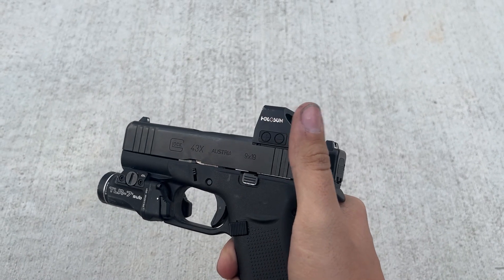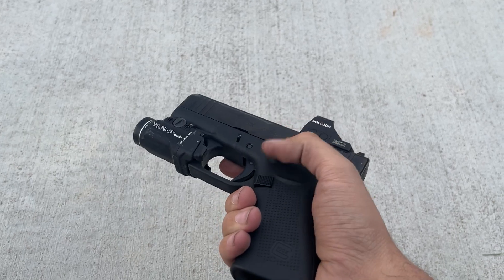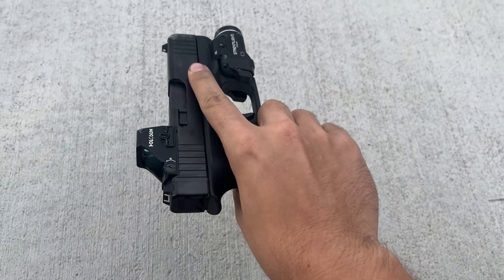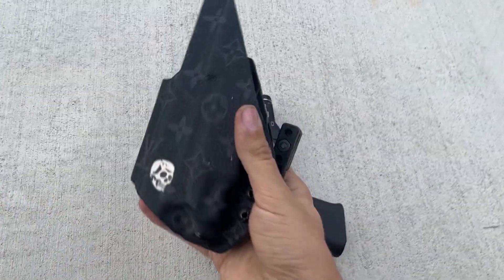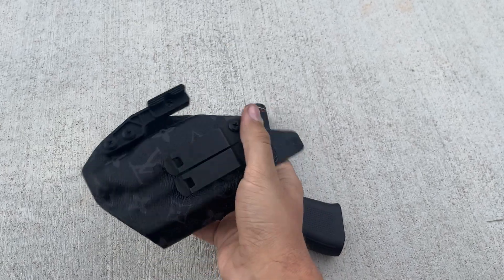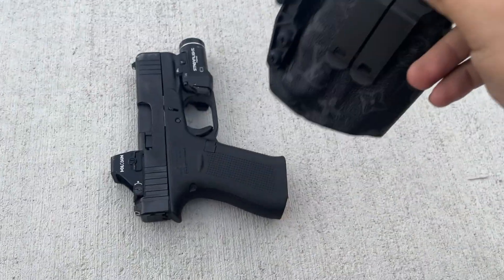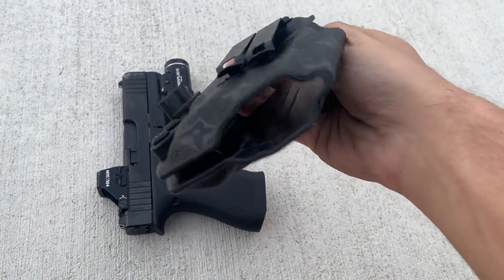Obviously I've also got the TLR7 Sub made for the 43X MOS. I've never looked back - this thing is super cool looking. I've got a Traditional Arms Louis V holster; this is what I've been carrying it in. Because I always carry with the light, and at the time there wasn't a ton of people making light-bearing holsters for the 43X MOS. But these guys did, so I've been rocking this for a little bit.